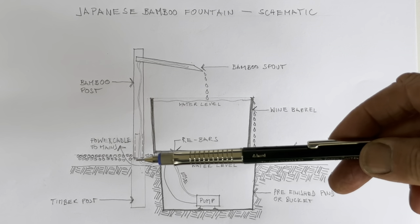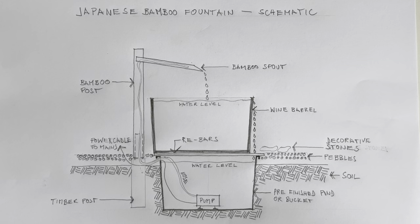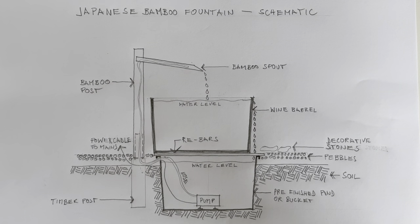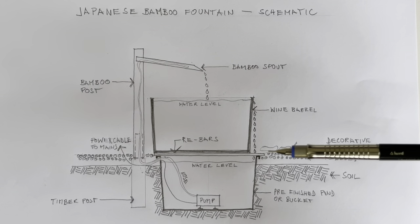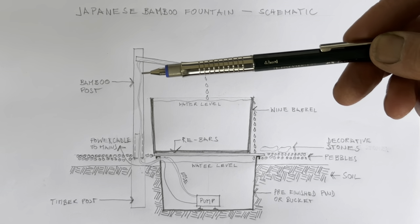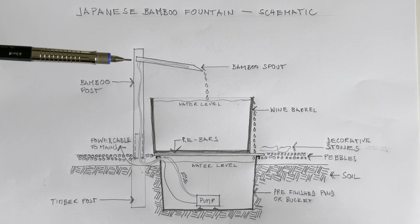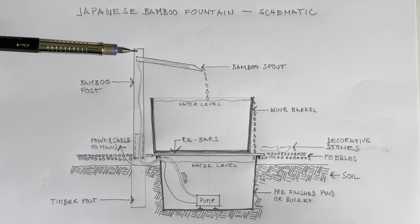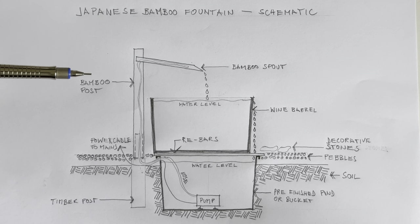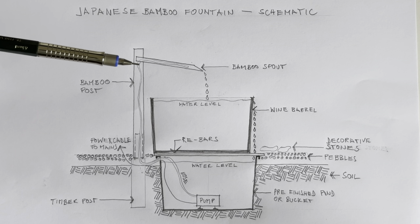This post will have a cylinder kind of chiseled out with a groove in it so that the hose fits through it. Once this is rammed in, I'll have a bamboo post that's kind of sitting over it like a sleeve. I'm drilling a hole into this bamboo post, and into it I'm going to put the bamboo spout that I'll cut on an angle — and there'll also be a hole in this area so the hose can fit through it.